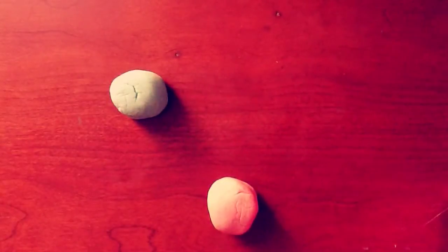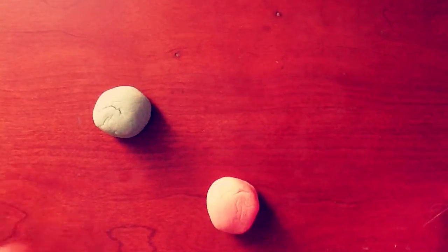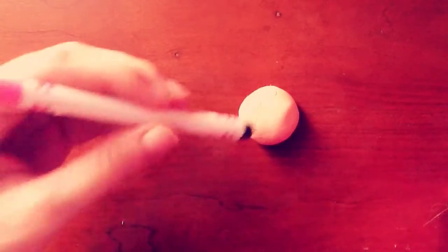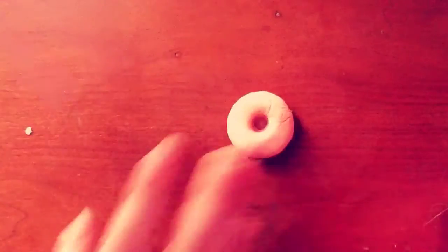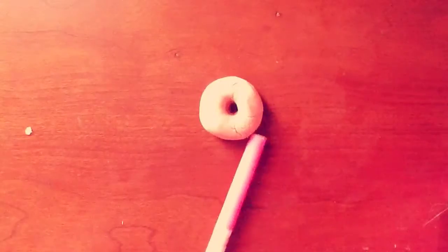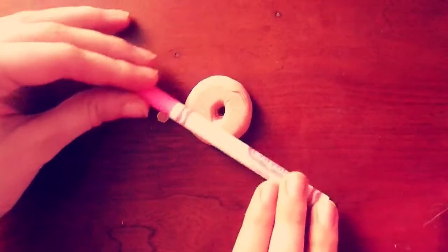Yes! It is super easy to make, and it looks delicious, if I might say so myself — even though you can't eat it. It probably tastes horrible. Anyway, you're going to take a pink piece of dough, or whatever color you're going to use, and I'm going to take a marker — or anything you have around the house — to make a hole in the center, and basically form it into the donut shape I want.